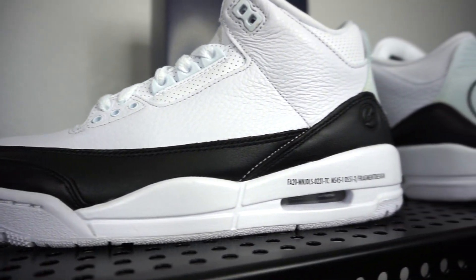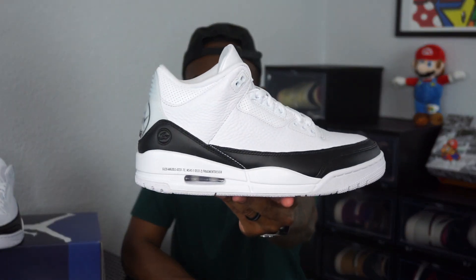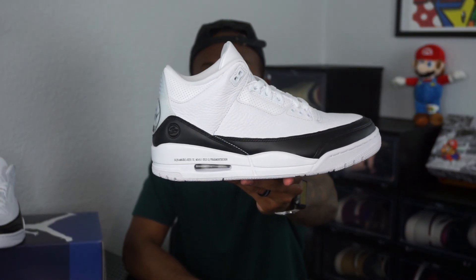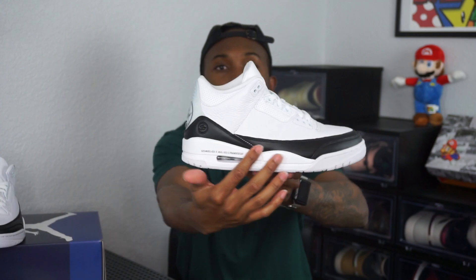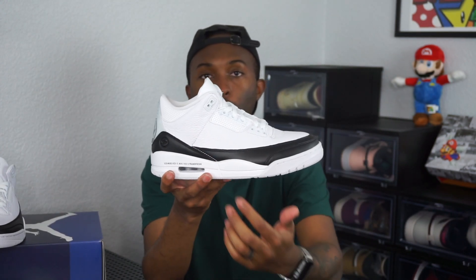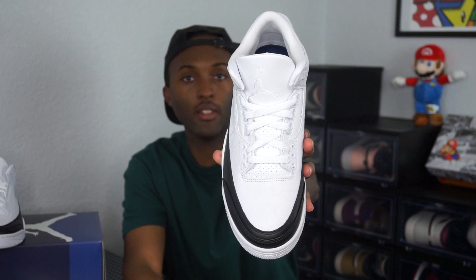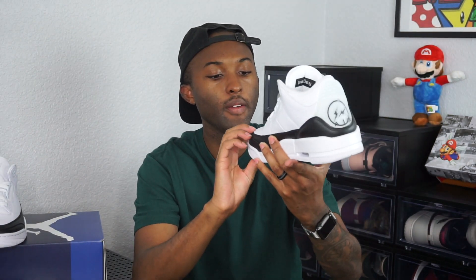It's got letters on it — like 'Fragment' and some numbers — I'll show you guys a close-up look. Right here on the medial side, usually where your elephant prints are, you have white stitching coming right through the middle working your way towards the toe box. It's a very plush white leather, and you have your all-black smooth leather right here. Working on the tongue, they didn't change anything — it's still a white standard Jordan 3 tongue.